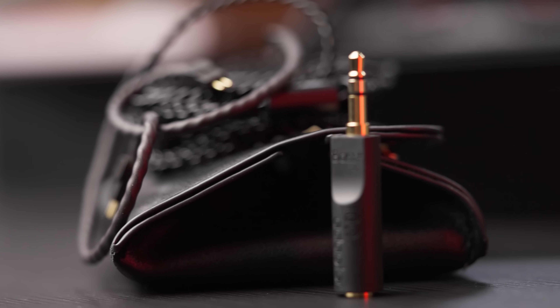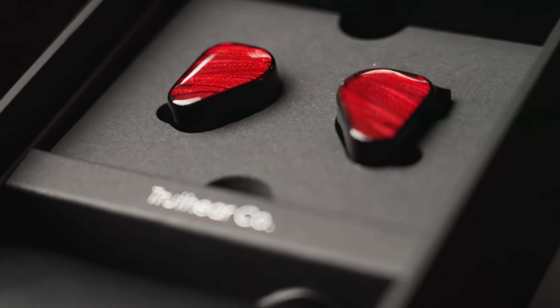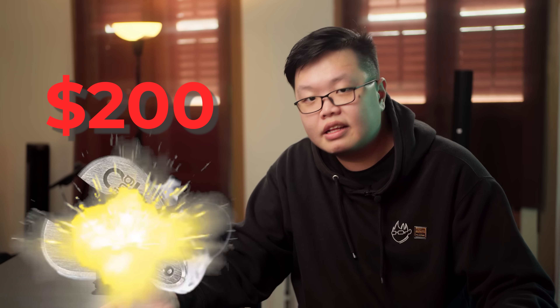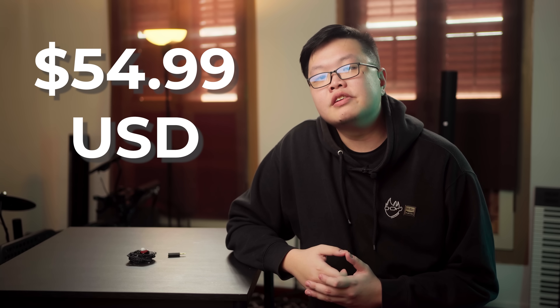Unfortunately, with all of this R&D and changes, the price of the Red would unfortunately have to be significantly increased relative to the Zero. When I teased Project Red, I saw some of you guessing a hundred dollars, a hundred and fifty dollars — some even thought this would be the next two-hundred-dollar Blessing killer. So now I shall finally put all the rumors to rest and announce that the Truth Ear Zero Red Edition will be retailing at five dollars more — $54.99 USD retail. Beat that.